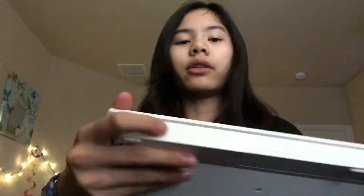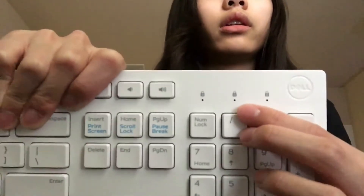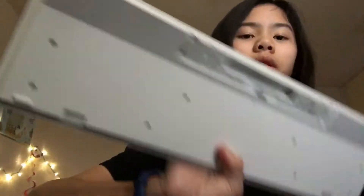It also has a permanent stand that you can't close. There's an on/off switch, lights for caps lock and num lock, and I'm not sure what the last indicator is for. This is also where you put the batteries — it does not come with batteries. I believe it takes two double-A batteries for the keyboard.